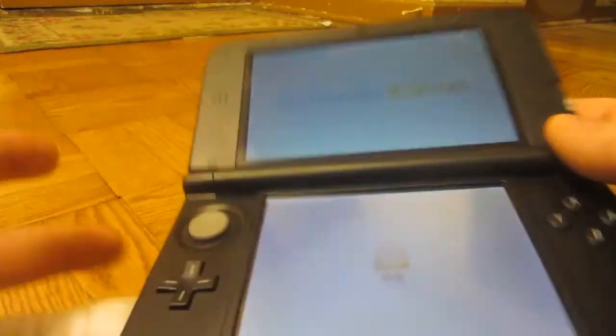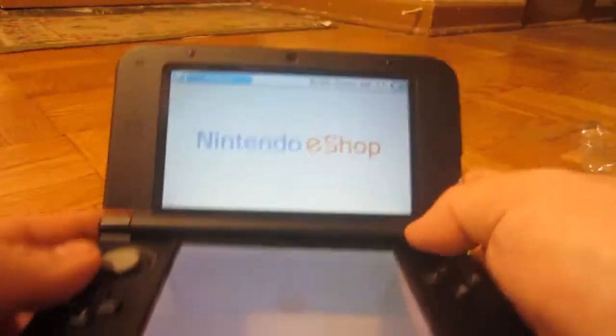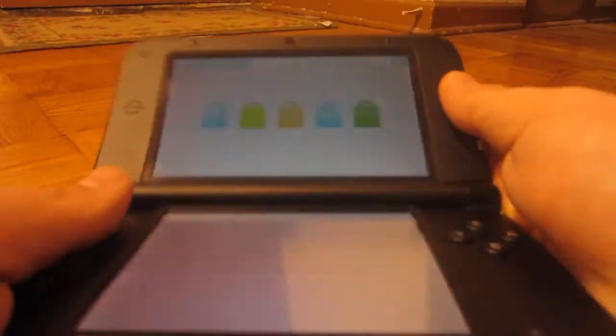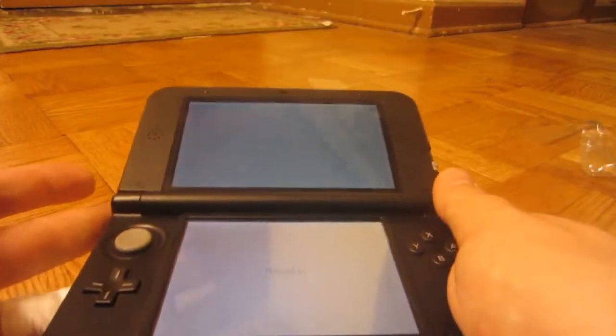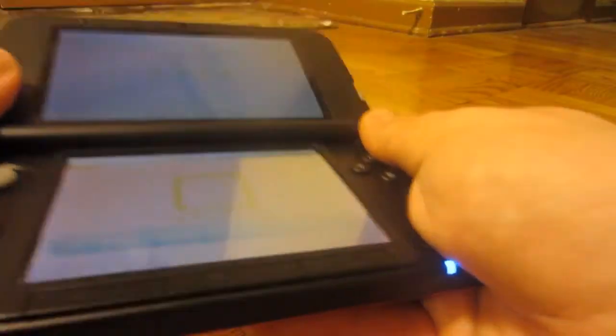It's a bigger device, so if you're looking for portability, it's not as portable. This is better for people that are going to play in their house, or if you pack a bag you can put it in there. Or if you have big pockets — I have big pockets, I can fit this in there no problem.